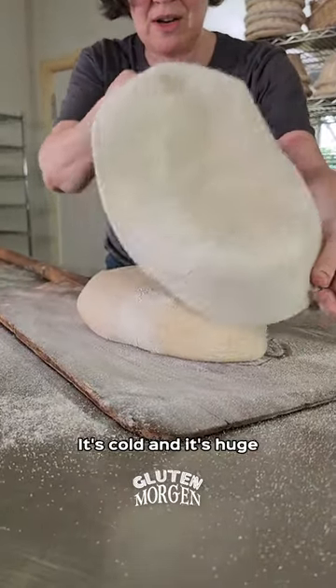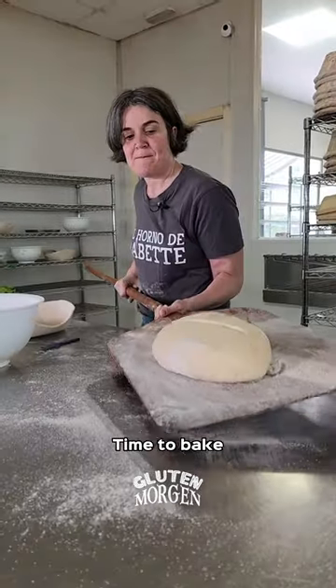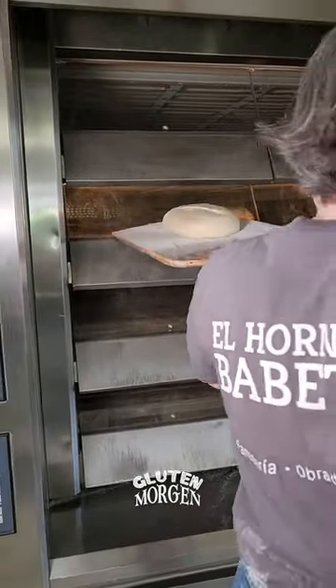Remember it comes from the fridge? Yes, it's cold and it's huge. And there you go. Great. Time to bake. Put in the ready nose.